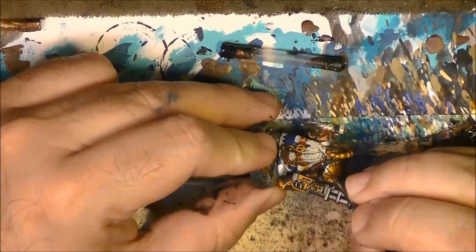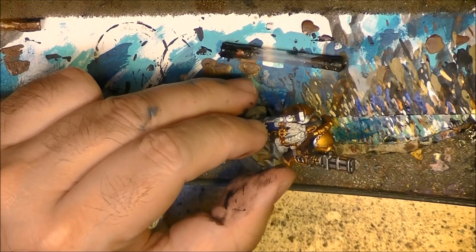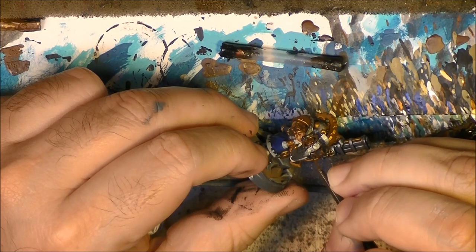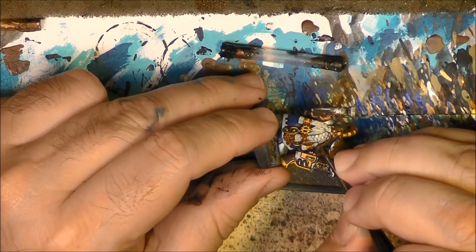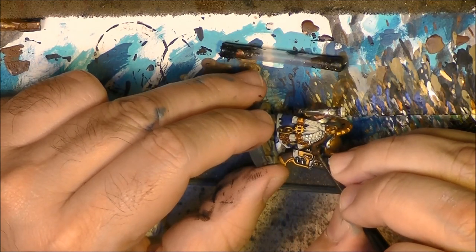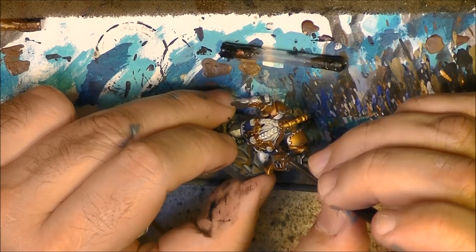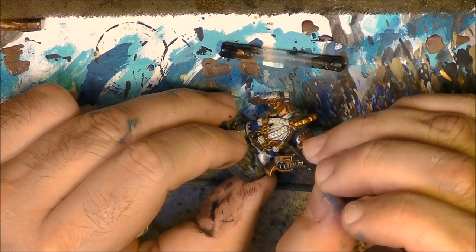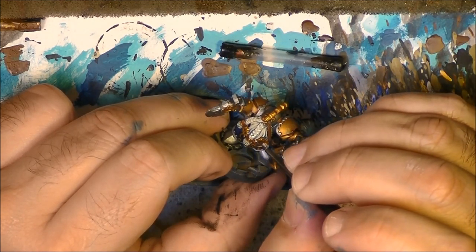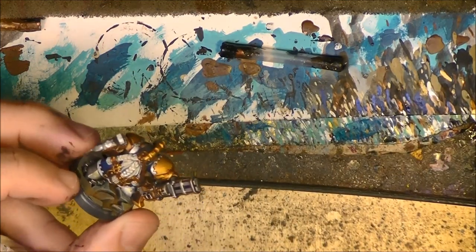You do something like this - line strokes through the beard. I think this beard is better done in this way than trying to do dry brushing, because I think the detail is not that deep in some places and dry brushing will not give the best result.